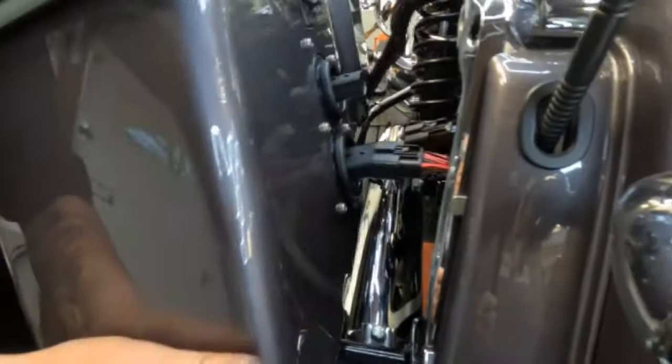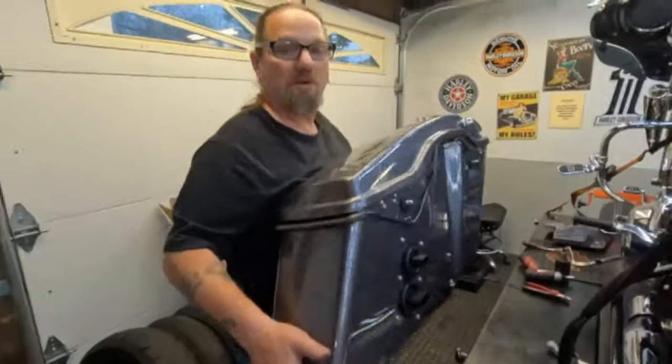Getting the plugs out of the way and moving the saddlebag to a safe location.